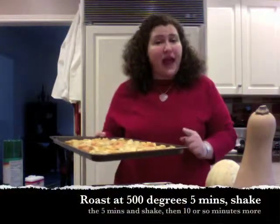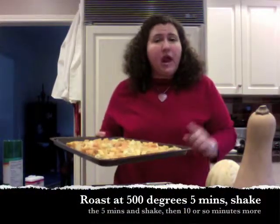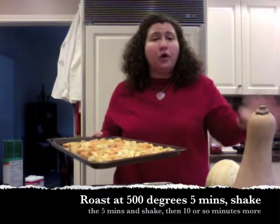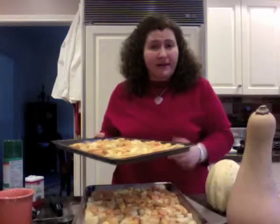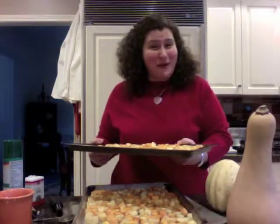We're going to go into the oven at 500 degrees. We're going to roast for five minutes, shake, roast for five minutes more, shake the pan again, then let it roast for about 10 minutes and see how it looks when it comes out.